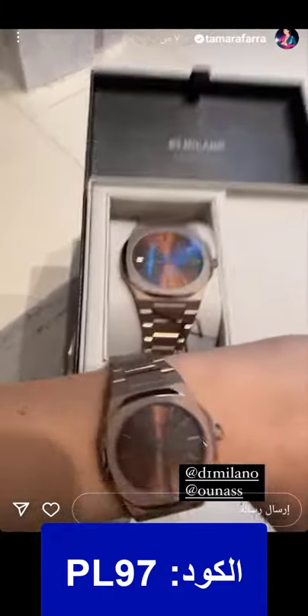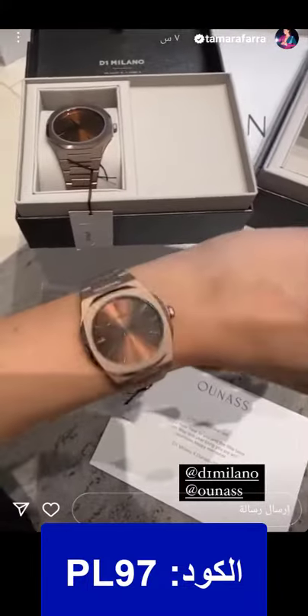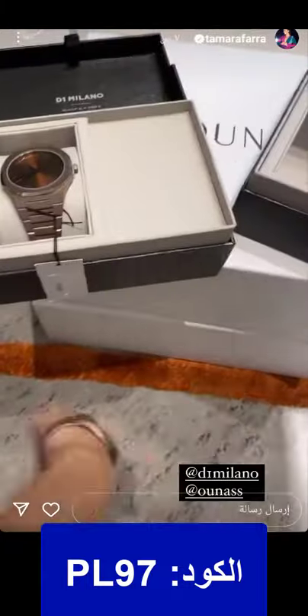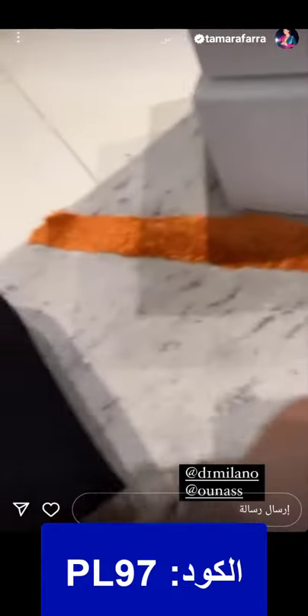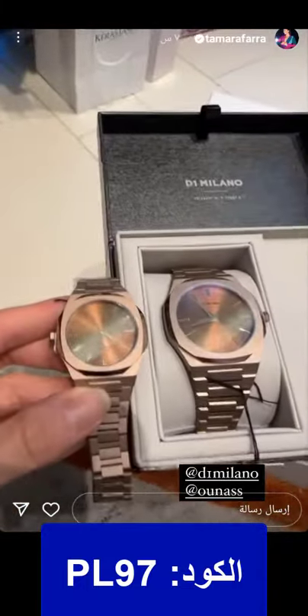I love that me and Jad are matching. The men's one is bigger than the women's — you can't really tell because my wrists are small, but there is a difference in size. Here you can see the women's and the men's watch side by side to make the difference clearer.